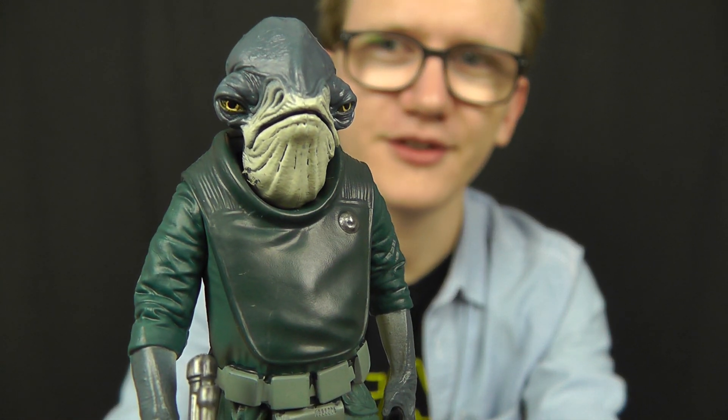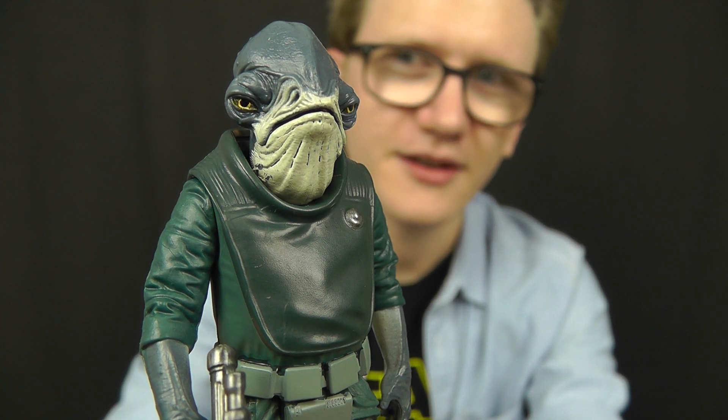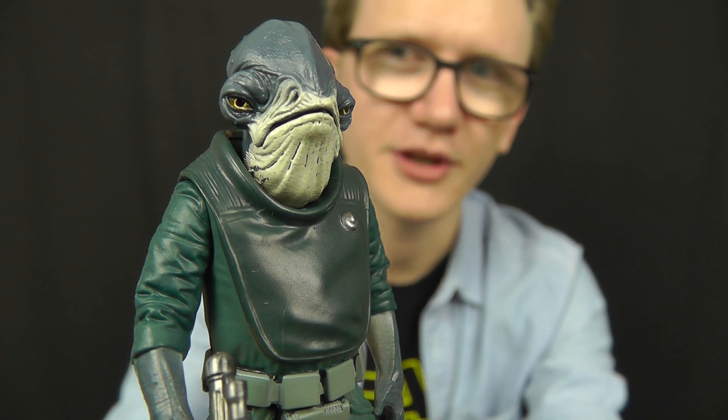Hello everyone and welcome back to another Star Wars figure review. I've got a really cool figure to share with you today from the 3¾ inch Rogue One line. It comes to us as part of the final wave and it is none other than Admiral Raddus of the Rebel Alliance — a very cool figure and a really cool character. Definitely one of my favourites from the film, and I'm really excited to have this figure in my collection.